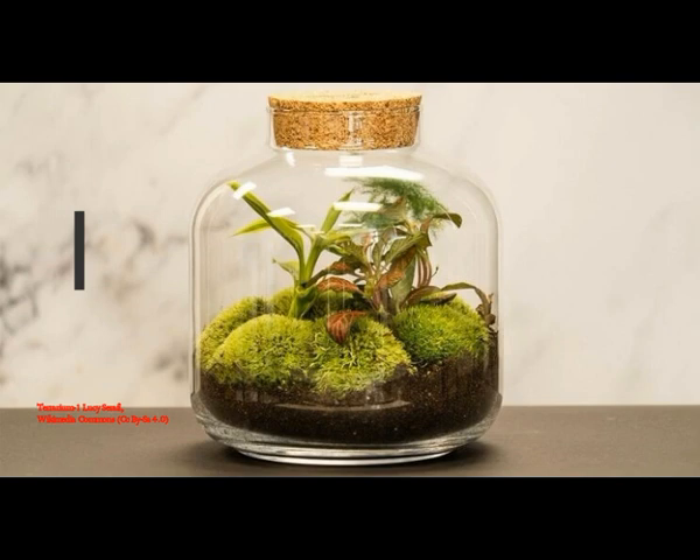Latimer did not plan to put together what would become the oldest terrarium in the world. In fact, he did not even mention it to anybody until he took photos into the BBC Garden Question Show to ask whether his experiment would be of any interest to the professionals. Latimer plans to either pass the terrarium onto his children or leave it to the Royal Horticultural Society.